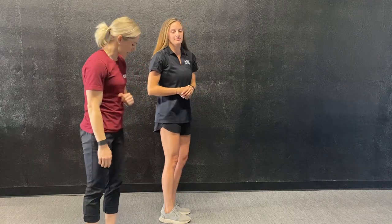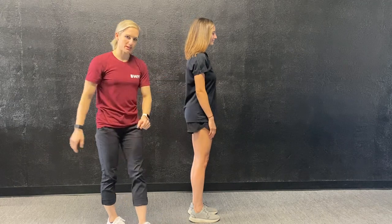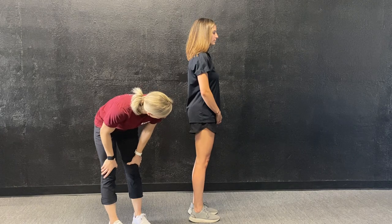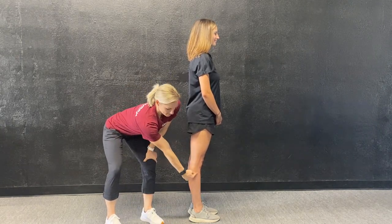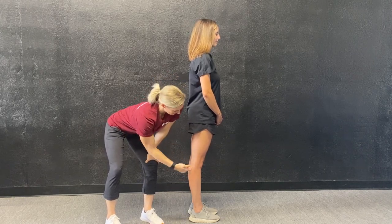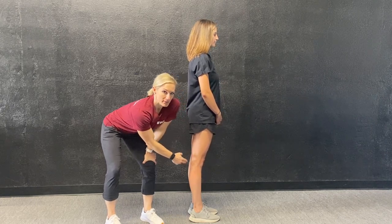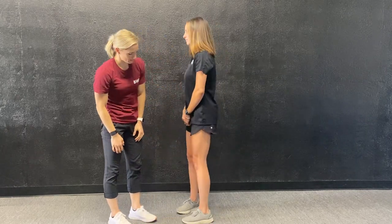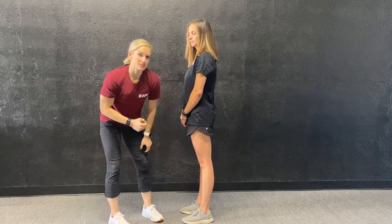One more test we're going to look at are her knees. I'm going to cue the patient: just push your knees back as far as you can. You guys can see she breaks that straight plane — we want to see just a straight line up and down, zero degrees. But she goes beyond that, so we've got some hypermobility in her knees. Macy gets a point there. She's also hypermobile on her left leg, so another point there.